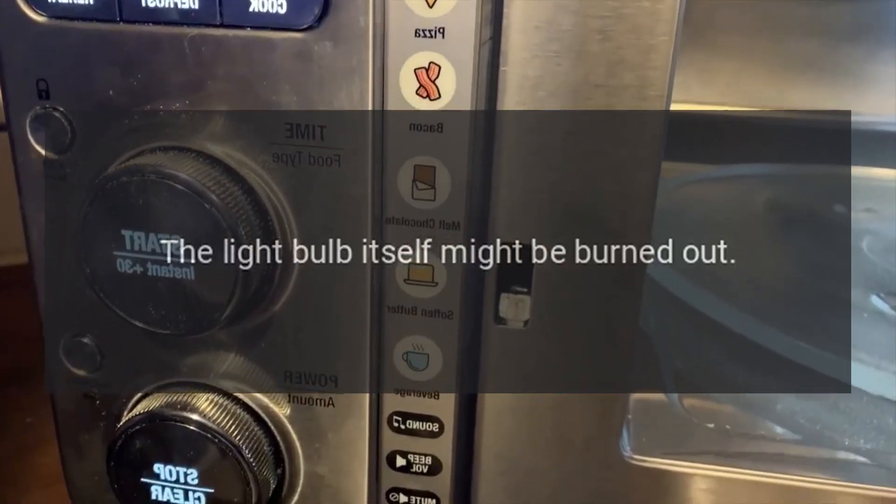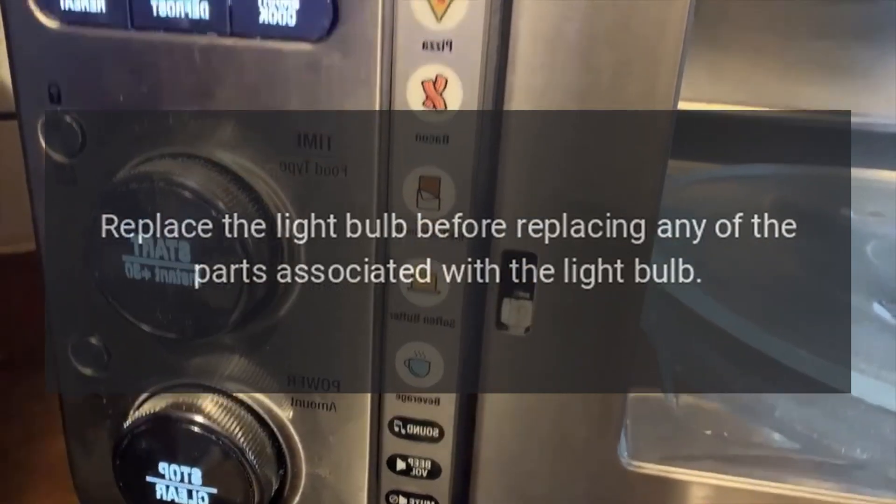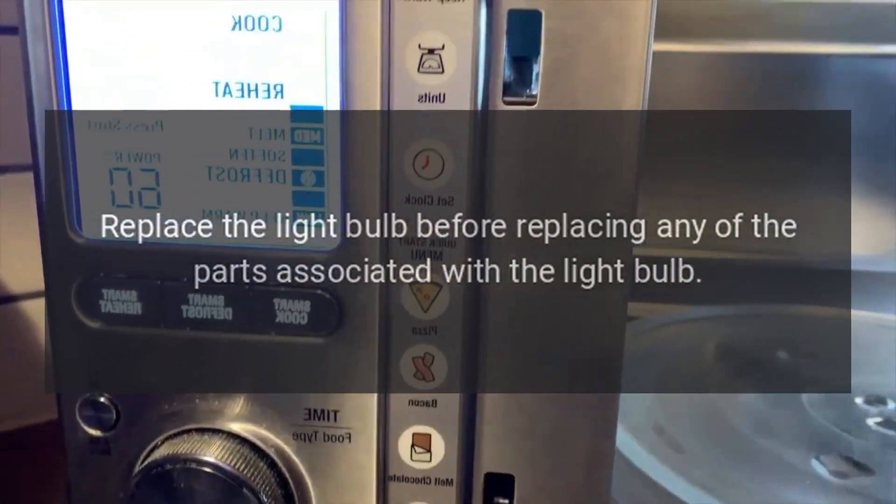KitchenAid microwave light bulb not working — light bulb. The light bulb itself might be burned out. Replace the light bulb before replacing any of the other parts associated with the light bulb.